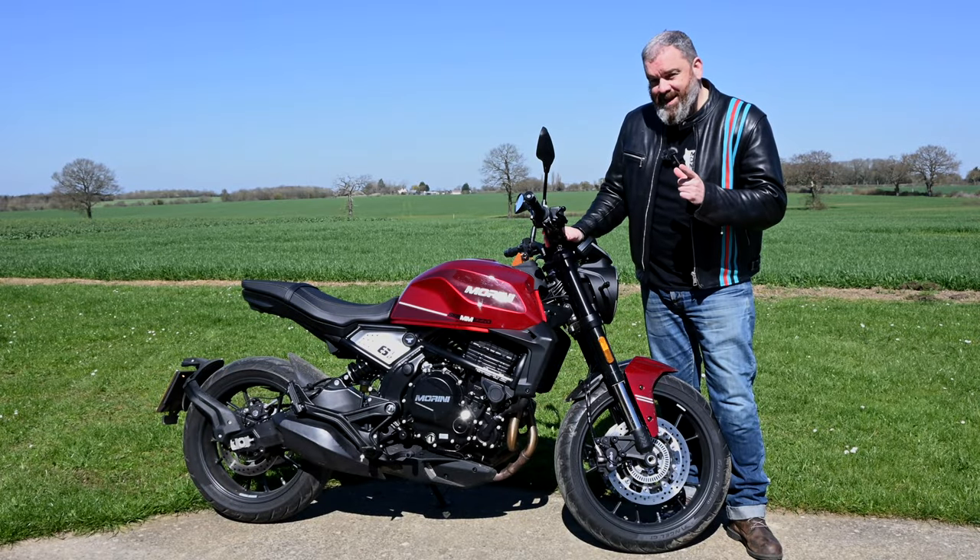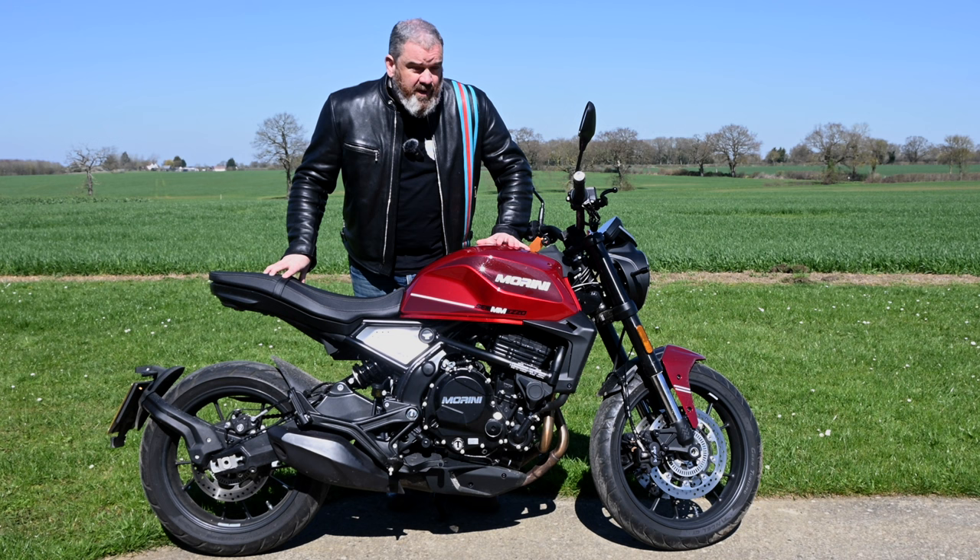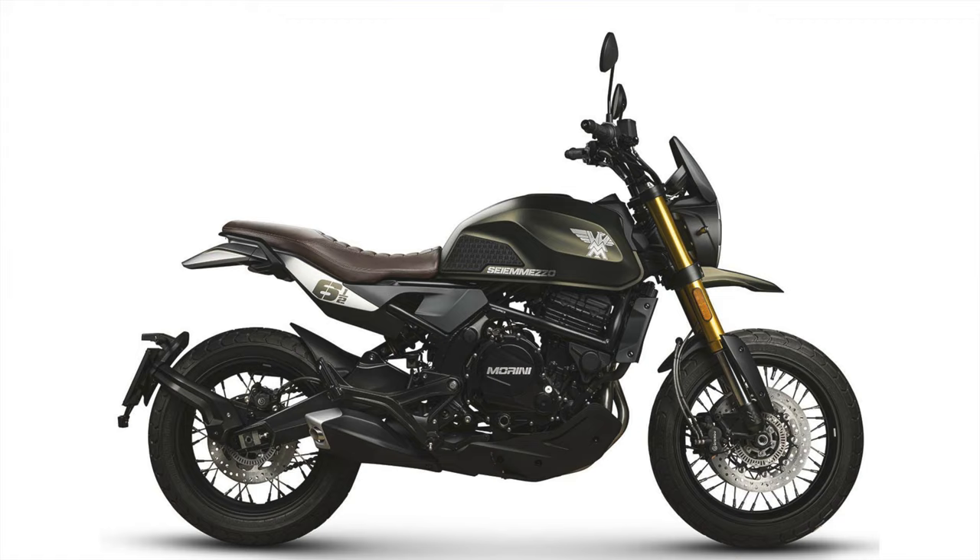CM Mezzo is Italian for six and a half — it's a 650. The CM Mezzo comes in two flavours: the STR, or street, which is this one, or the SCR, which is more scrambly.